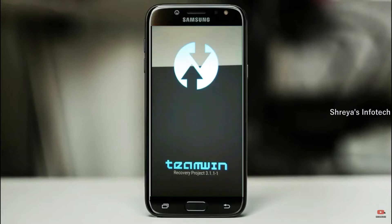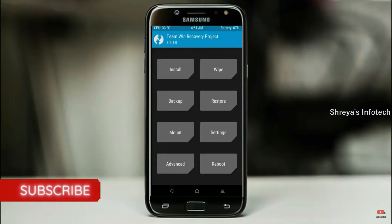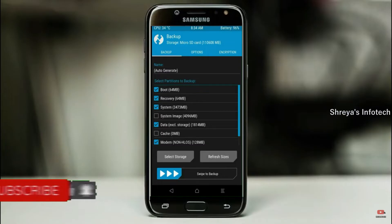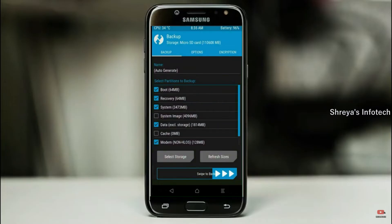Let us boot our device into TWRP recovery mode by pressing Volume Up and Volume Down and the Power button simultaneously. Then we have to take a complete backup before we flash the custom ROM. Select backup. We have to choose boot, recovery, system, data, and modem. After selecting these, swipe right to confirm.